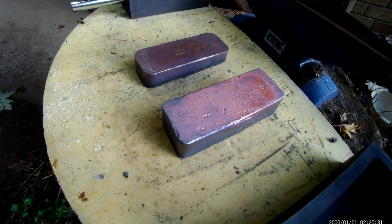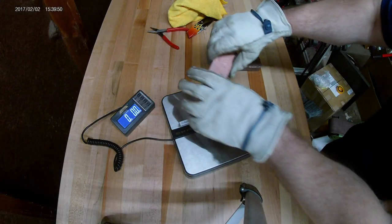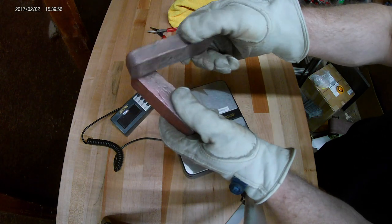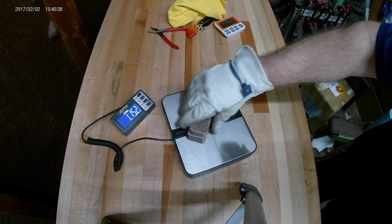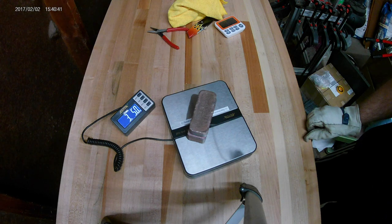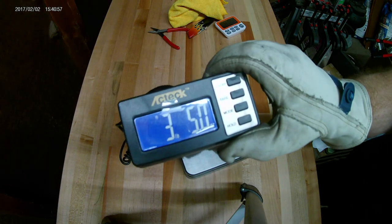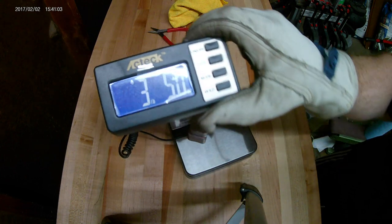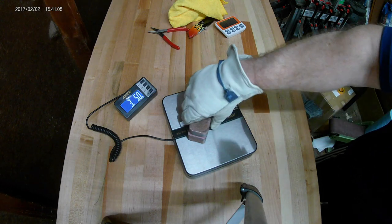I'll put the ingots on the scale and see if I lost anything in the melting process. Picking up a solid bar of copper feels a little strange. The density of copper is about 14% greater than steel, so they feel much heavier than they look. I'm shocked to see that both ingots weigh 3 pounds 5 ounces. That means we only lost 0.1 ounce in the melting process. I'm surprised — what do you guys think? Let me know in the comments.